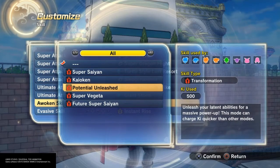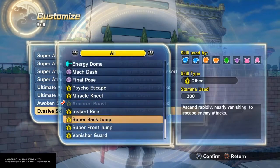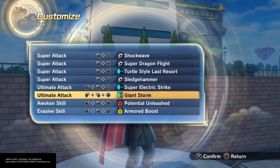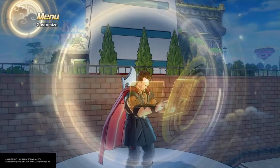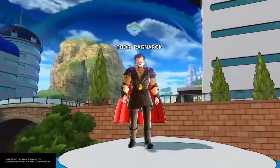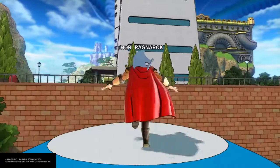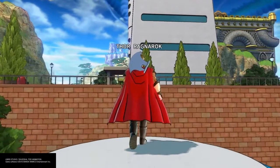You can also go Super Saiyan if you want — Potential Unleashed and Armored Boost are always good options too. So there you go, Keanu, hope you like it! Let me know if you want to see something else and I'll see you guys in the next episode.